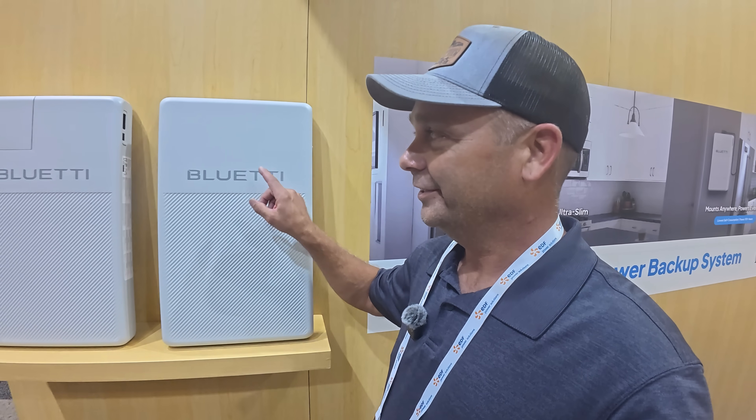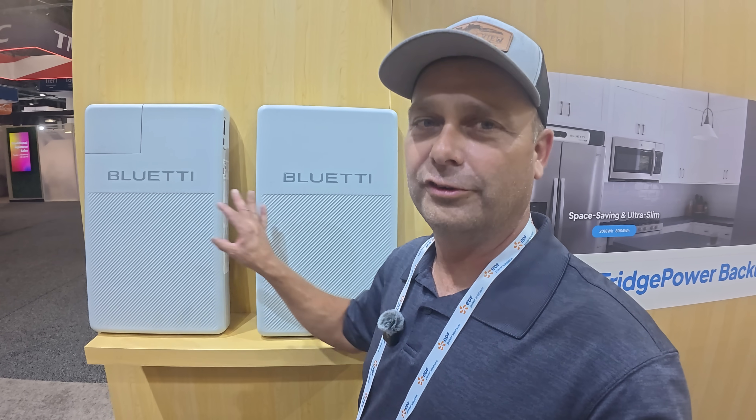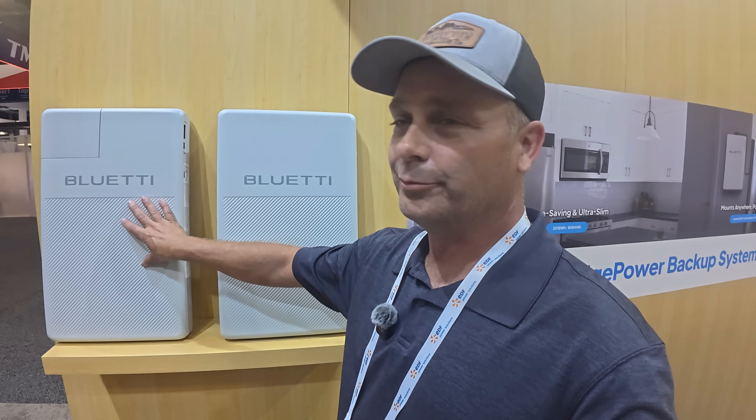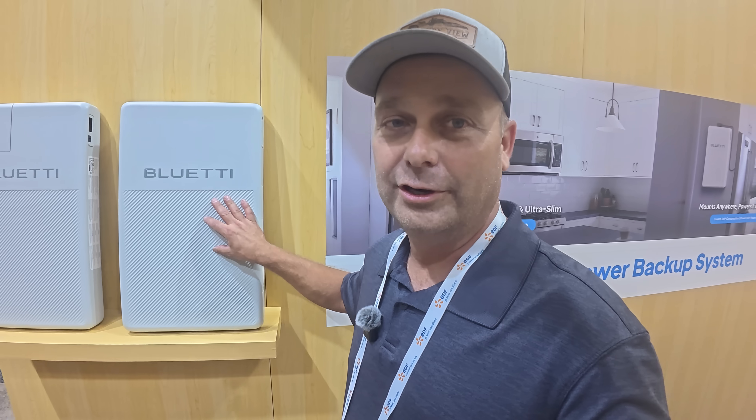If that's not enough storage, you can add up to four modules total to expand it. If you add one more, you've got about three days of storage. If you add all the way up to four modules, you'll have about six days of storage to power a refrigerator.